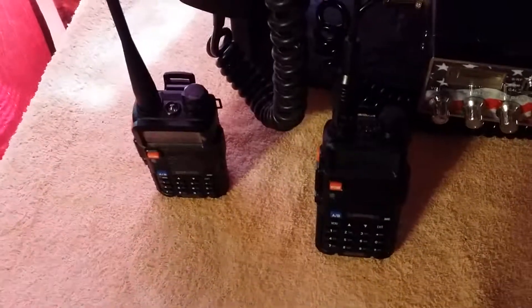Just do your homework before buying. It's a good radio — get you one. You won't be disappointed.